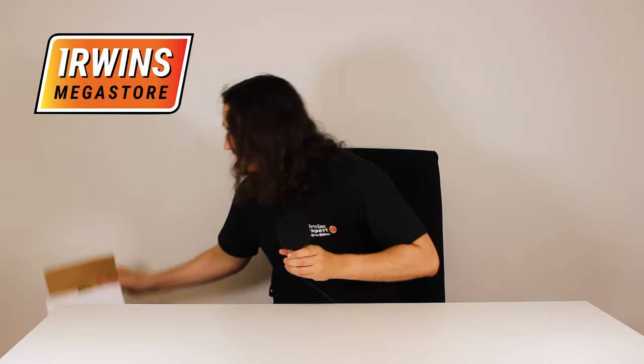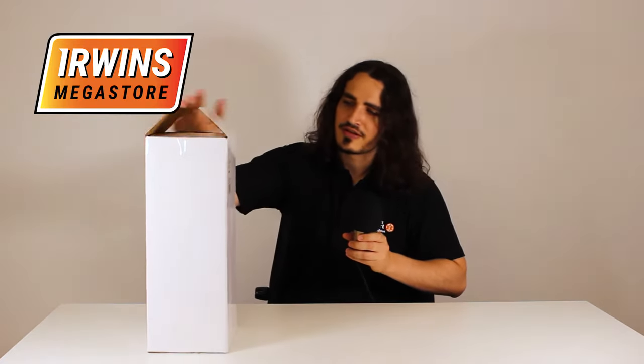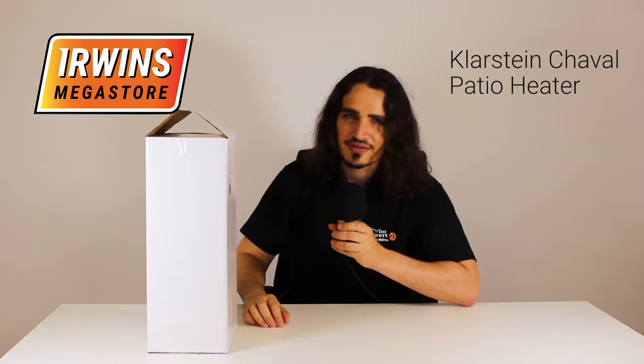Hello and welcome to Urban's Megastore. Winter is coming and you need to be prepared, and I'm going to show you how. Today we're unboxing the Klarstein Chevelle Electric Patio Heater. Let's do this.